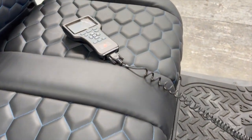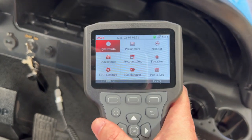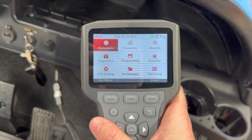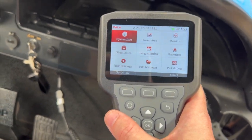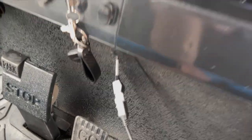Hey guys, welcome back to the channel. Today we're showing you how to check the amp hours on your Club Car golf cart. This guide will apply to any Club Car with a Curtis controller from about 2004. We're using a Dala DS13 hand programmer, plugged into the underside of the dash using a Curtis adapter plug.